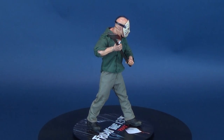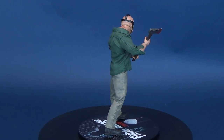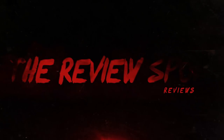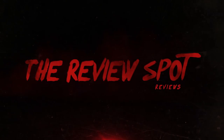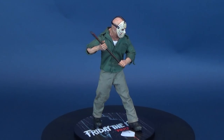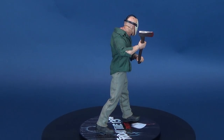Jason stalks camp counselors in a 1:12 scale. Here's a look at the new Mezco Toys Friday the 13th Part 3, 1:12 Collective Jason Voorhees. This Crystal Lake Killer comes included with six interchangeable hands, two interchangeable heads, and two removable masks.